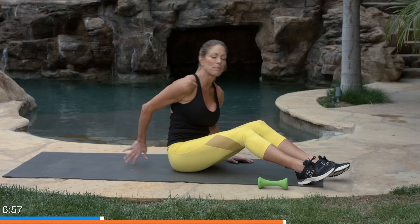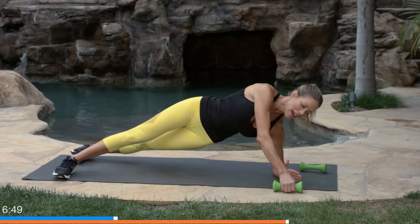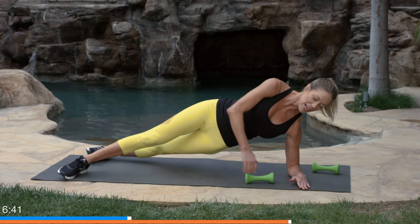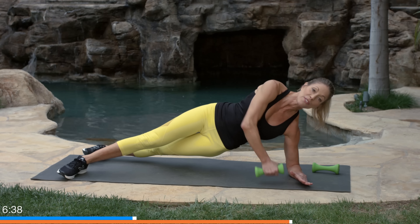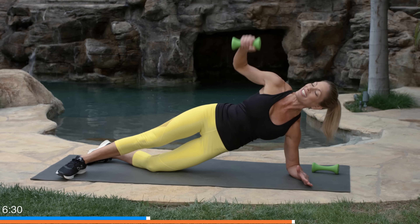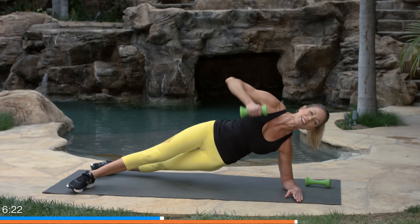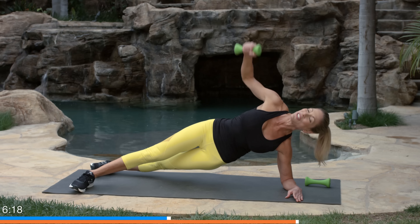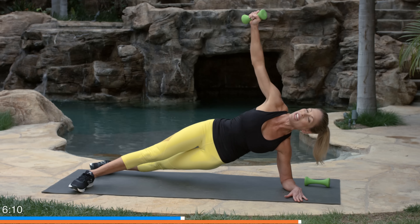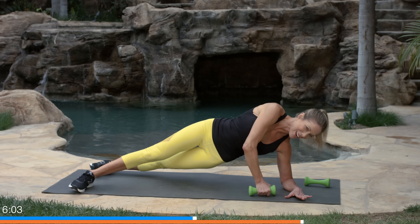Twenty second break, then we're doing a side plank. On one elbow — either on your knee or, if you've mastered it, on both feet. Bring the dumbbell up and down to the floor like a one-arm row. If you're feeling more advanced, you can bring it up and press it to the ceiling. This is one of the hardest exercises today. Remember to put your bottom knee down if you need to, and don't let the shoulders strain.